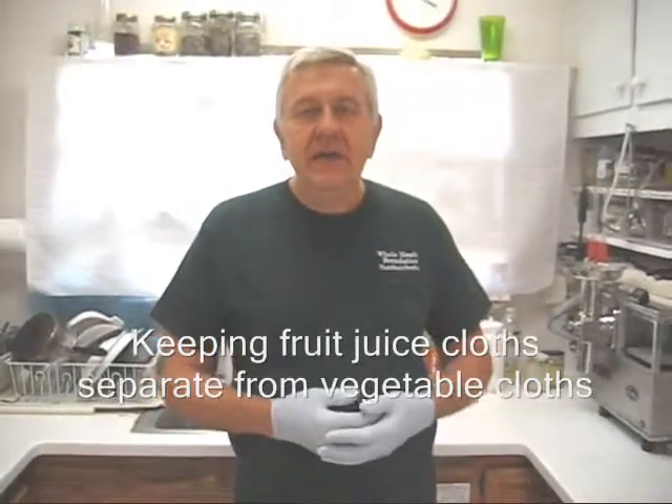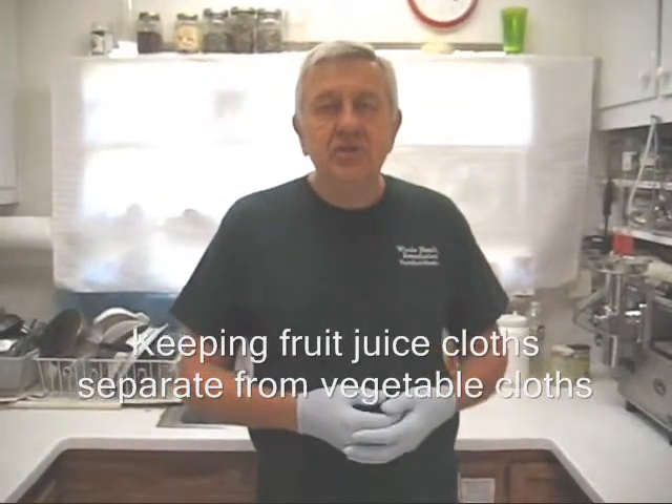Hello, my friends. William Poloniak here again from Whole Health Foundation with a little tip for you about how to use your juicing cloths.